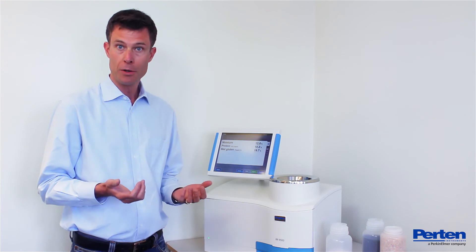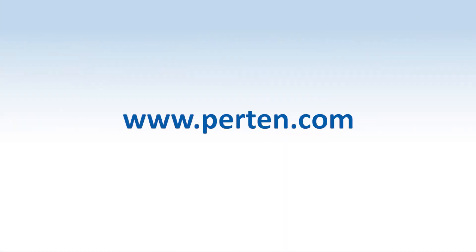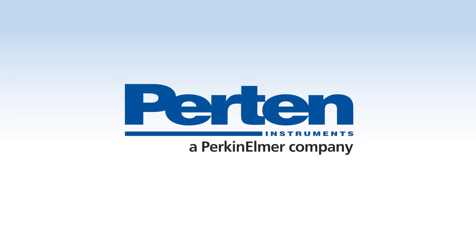Find out more about the Informatic 9500 on the PERTEN website.